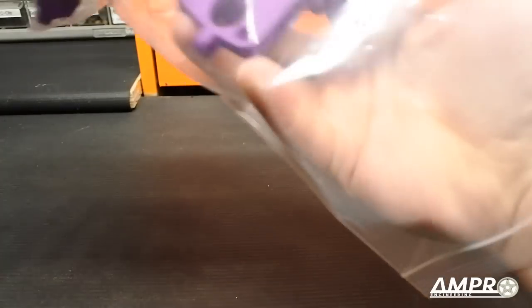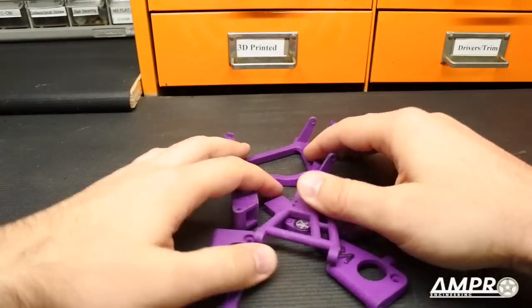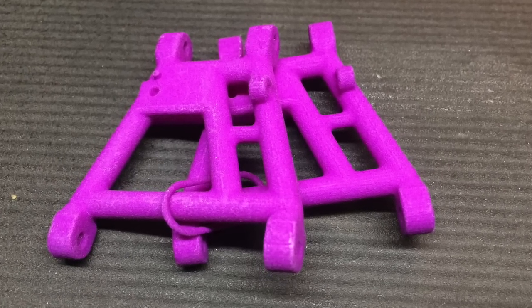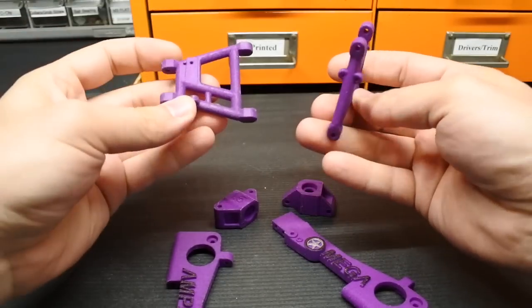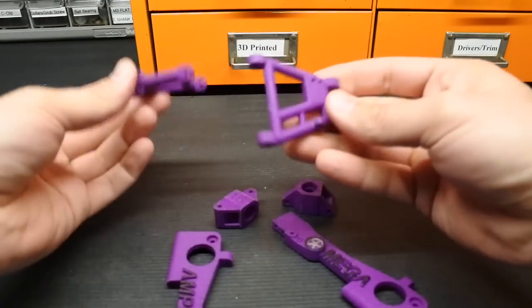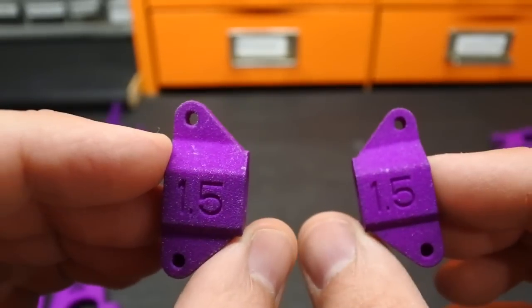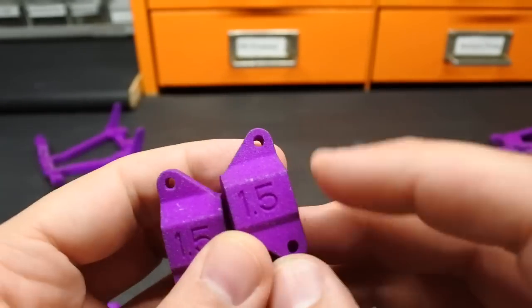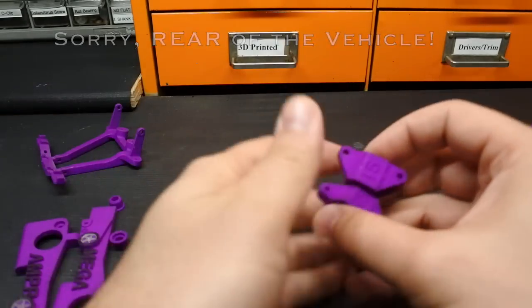Speaking of the new parts, let's take a look at what we have. I pulled them all off the sprue. We have a left and a right suspension arm — the beauty is that left and right are both the same, so if one is damaged you don't need to buy a specific side. The rear hub carriers come together; these are the 1.5-degree versions, and the 1.5 always points toward the front of the vehicle.